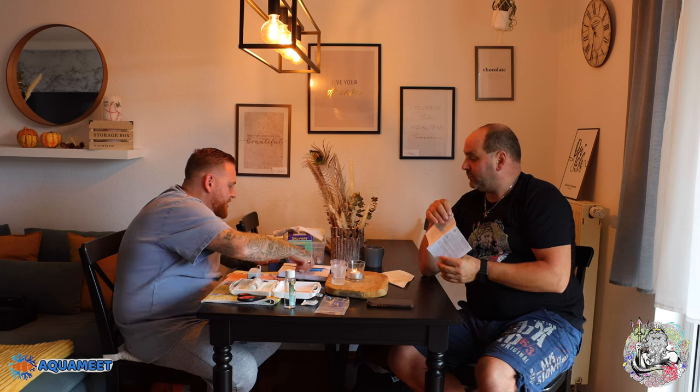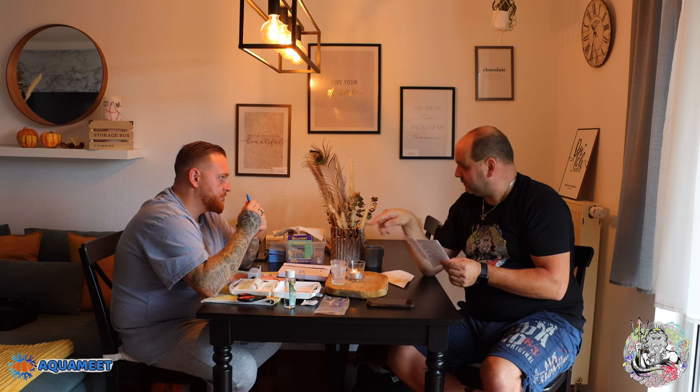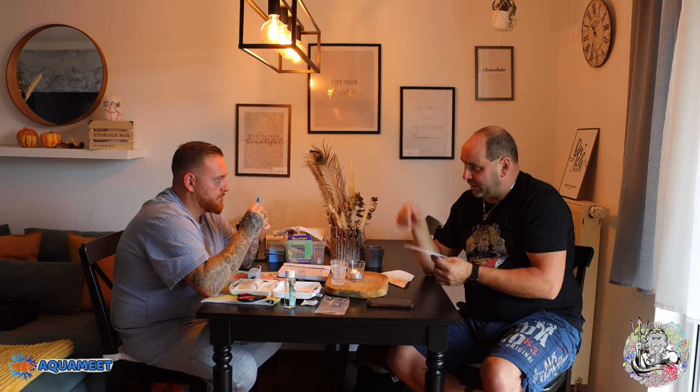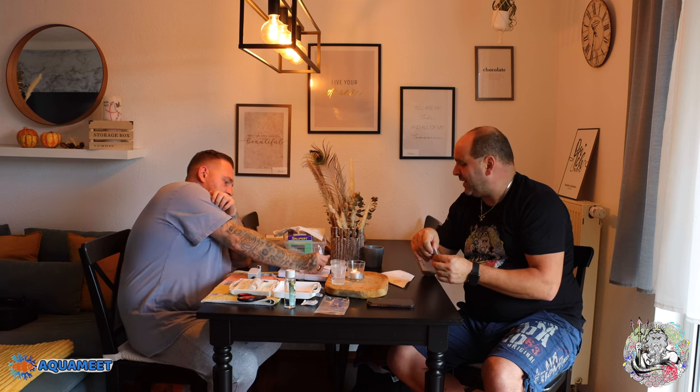Wir schwanken ja seit Anfang an immer zwischen 7,6 und 7,4. Diese 0,2-Differenz – auf dem Punkt werden wir es mit dem Test nicht schaffen. Aber du hast eine 7,6 gehabt und gemessen haben wir jetzt eine 2,7, das heißt wir liegen zwischen 7,4 und 7,2. Ich würde pauschal sagen, wir haben jetzt eine 7,3 – das ist 0,3 weniger als bei der letzten Messung. Das heißt, das Becken hat schon definitiv was gezogen, also die Biologie hat KH verbraucht. Und diesen KH müssen wir jetzt wieder angleichen.